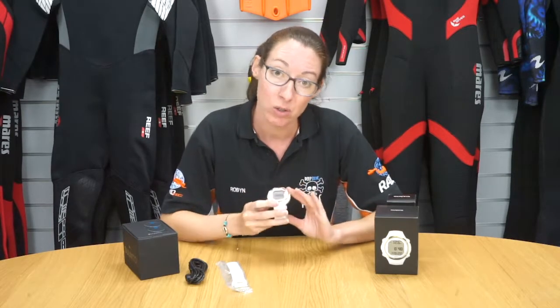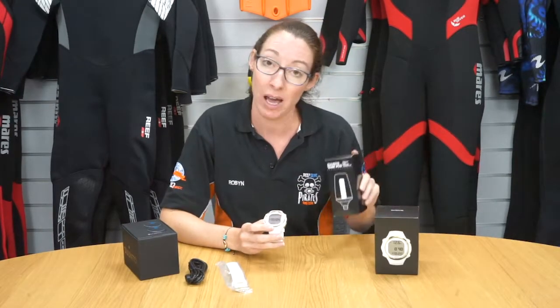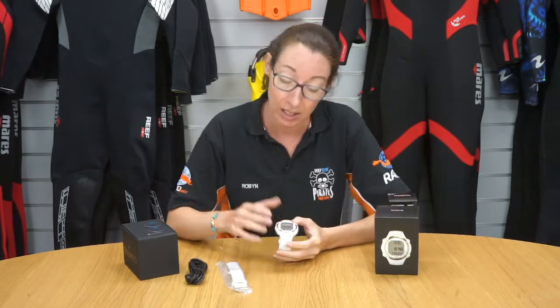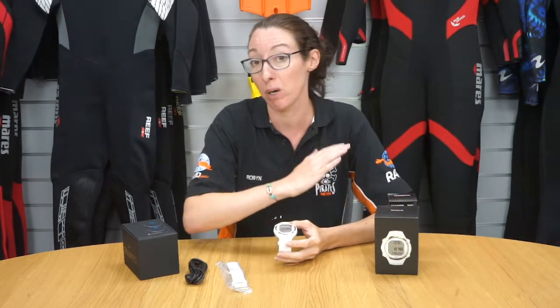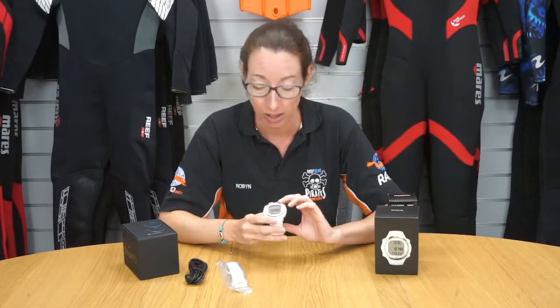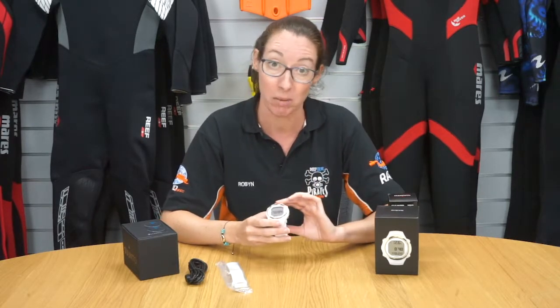This computer can also be used with the Suunto air integration, so you can get the tank pod which is placed on your tank and transmits your air pressure from the tank directly to the computer, removing the need for an air gauge — so it's always recommended as a backup.